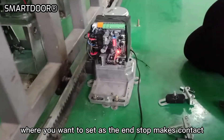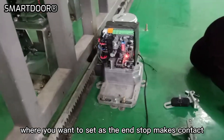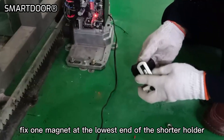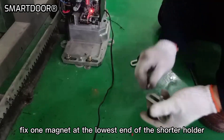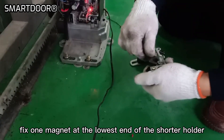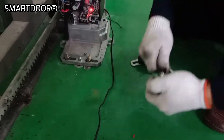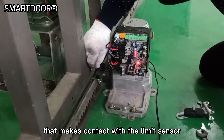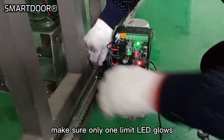Move the gate until the left spot where you want to set as the end stop makes contact with the limit sensor on the motor. Fix one magnet at the lowest end of the shorter holder. Put it at the spot on the gear rack that makes contact with the limit sensor. Make sure only one limit LED glows.